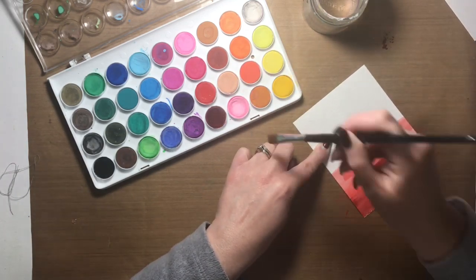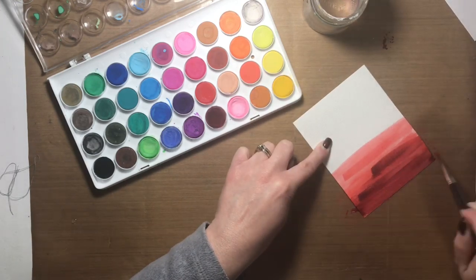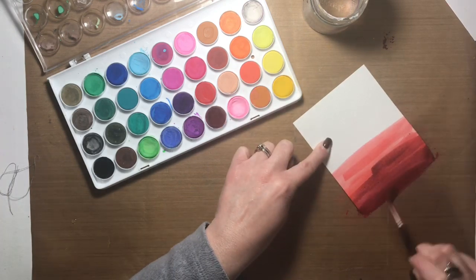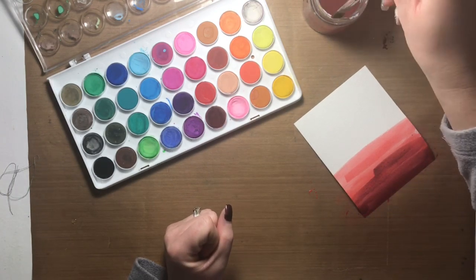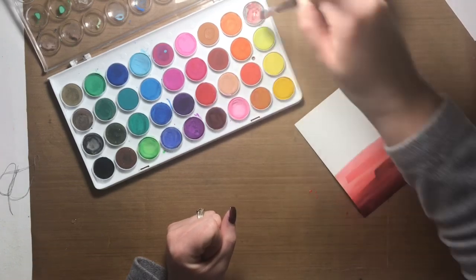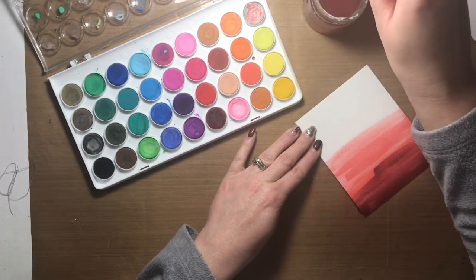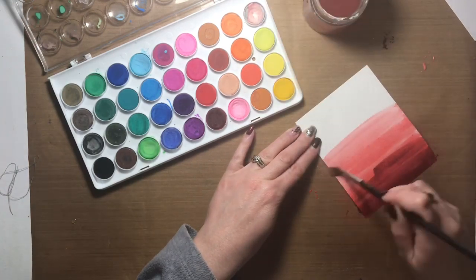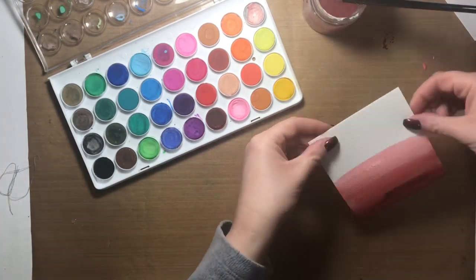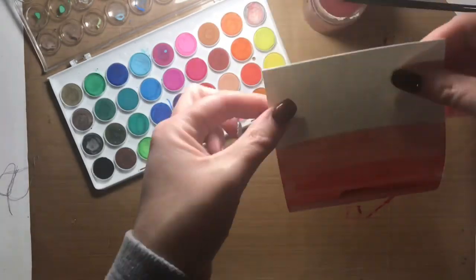I started with a light colored red and then worked down towards the bottom of the panel, darkening it as I went. After I got to the dark color, I decided it needed some slightly lighter red above, so I dipped my paintbrush into the light red and some white to create a slightly lighter color yet.